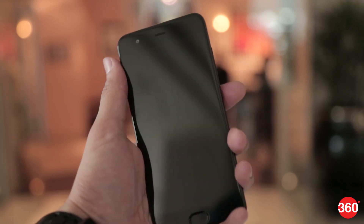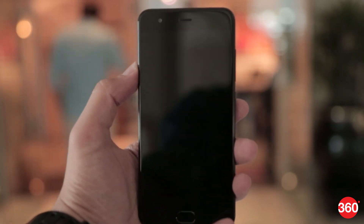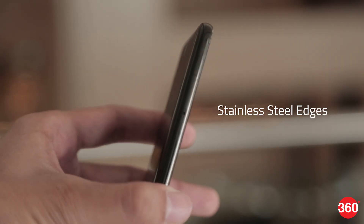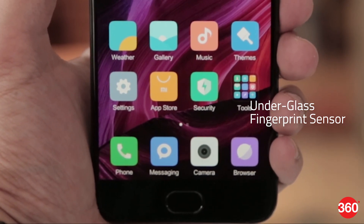The Mi 6 feels like last year's Xiaomi Mi 5 in terms of overall size. The new flagship, however, looks more refined and premium with its four-sided 3D curved glass display. The phone's sides are also made from stainless steel. Unlike the Xiaomi Mi 5, the Mi 6 sports an under-glass fingerprint sensor at the front, which adds to the overall aesthetics.